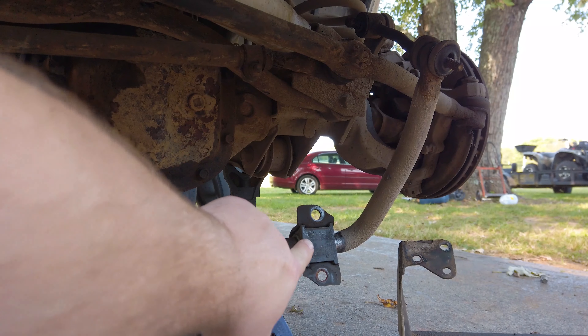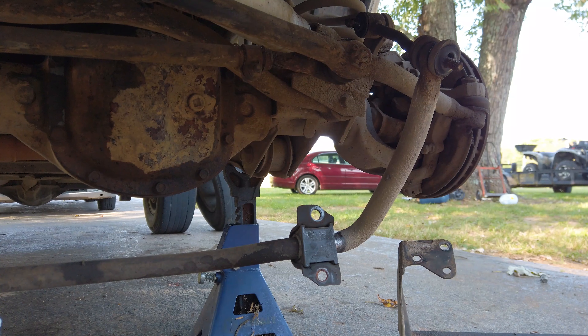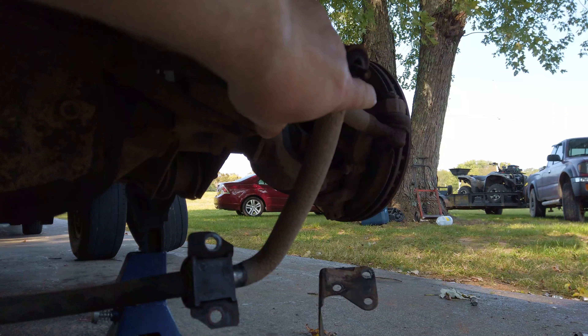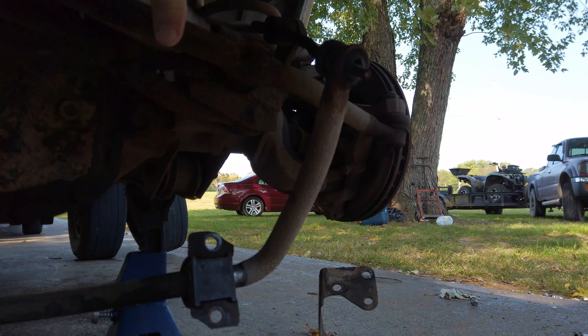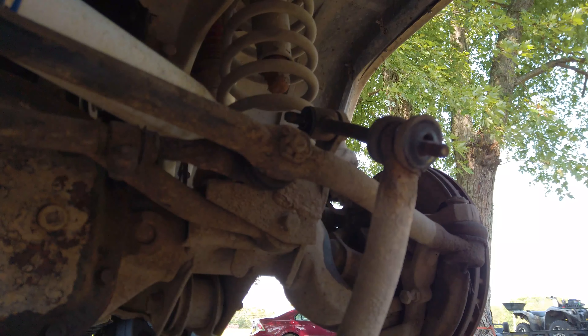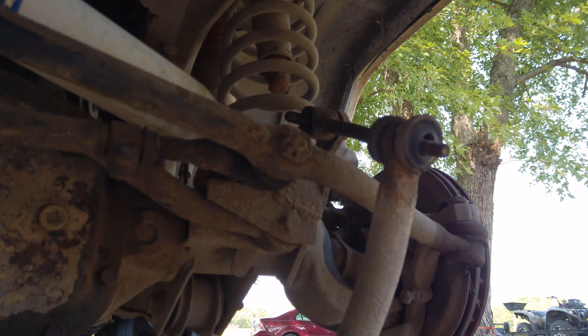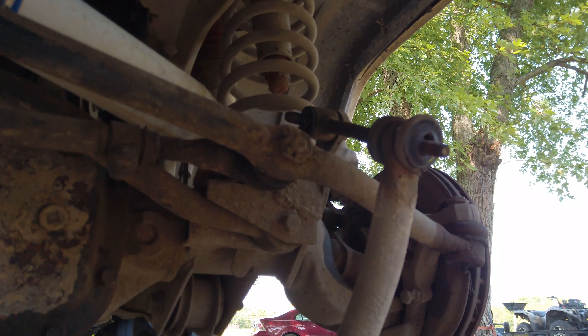The bolts for your center bushings are going to be 15mm. Also on the top of your link here it's a 15mm, and there's a 19mm on the bottom side. I swung it down so it would be a little bit easier to work on, and I've got this last 15mm left to pull off. We're going to do that real quick, and then we're going to take the sway bar down.